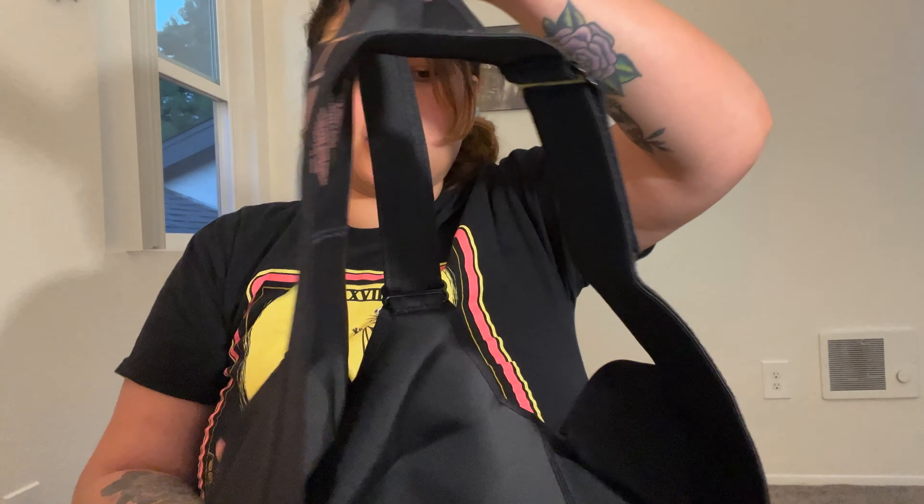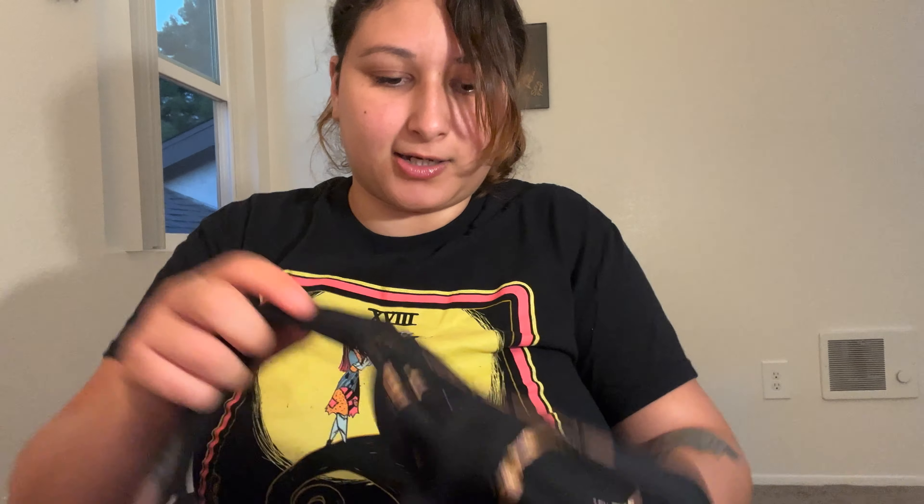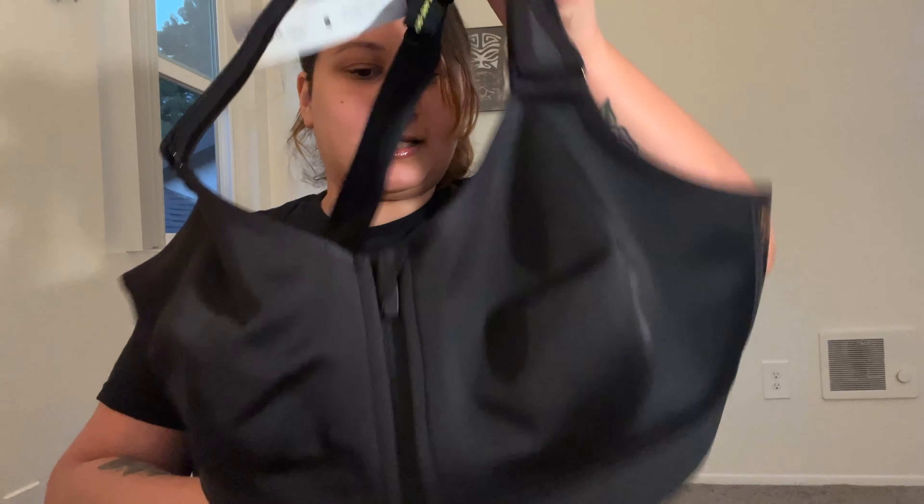So I will be trying these on. I'm gonna use them when I go to my wrestling school or wrestling academy. And hopefully it works great. So that's the first one. And then the second one is an orange and black.